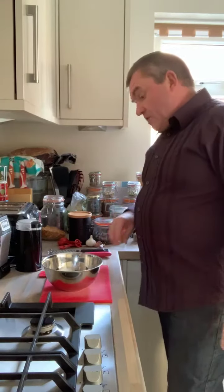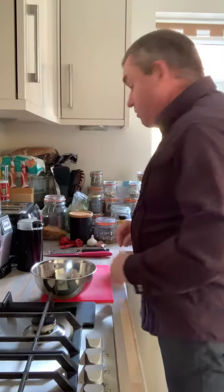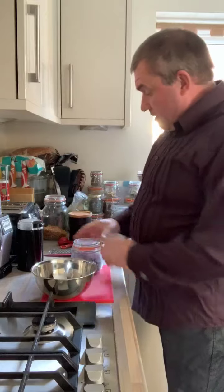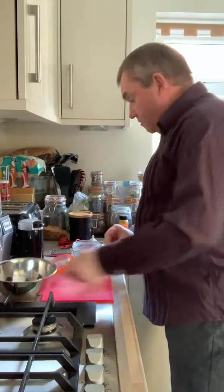The chicken will go in here with the marinade. First we're going to need some chili flakes. I've got my dried Kashmiri chili out.